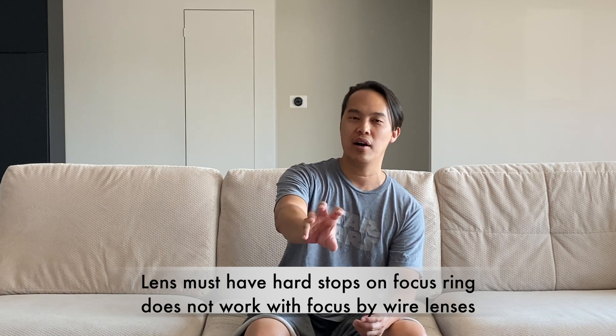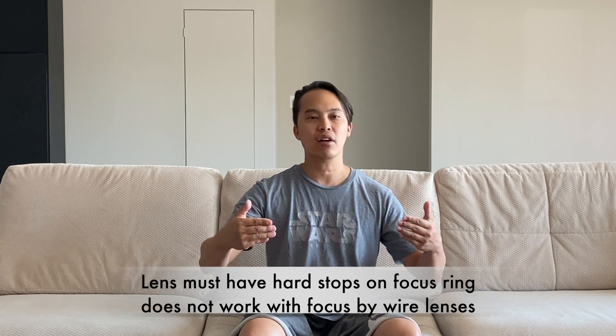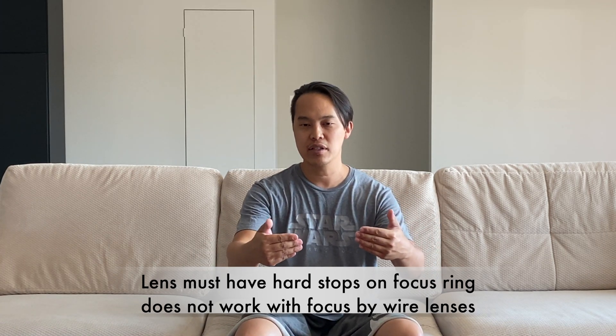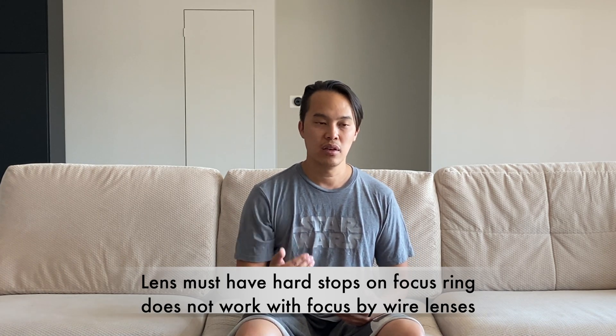So you have an auto-focusing system. For someone like myself — and I hope this works, it seems like it would — as a GH5S user who has an auto-focusing system that is not that great, I can put the camera on manual and rely on the DJI 3D Focus to be my auto-focus, as it uses the focus wheel and tracks on the focus ring of the camera. So it effectively replaces the auto-focus on my Panasonic GH5S.